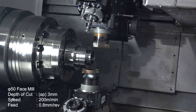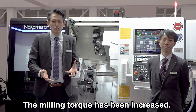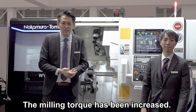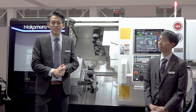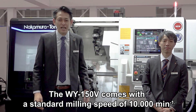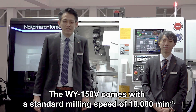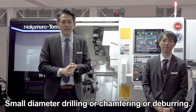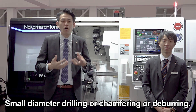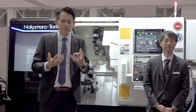This is also quite a tough machining process. It was very difficult to achieve, but thanks to the milling torque and the newly designed unit structure, such high-performance machining is now possible. Additionally, the Y150V comes with a standard milling speed of 10,000 RPM, meaning operations requiring higher rotation — such as small diameter drilling, chamfering, or parting — can be performed more efficiently.